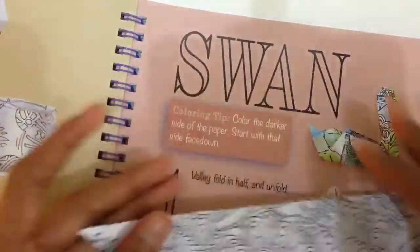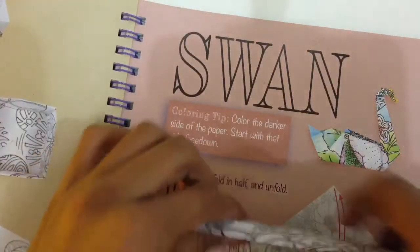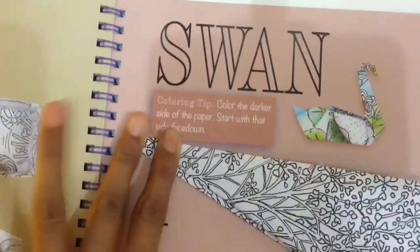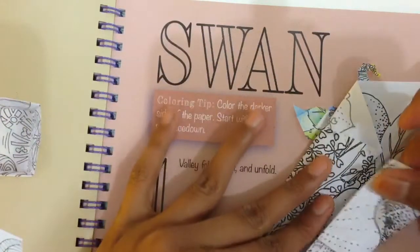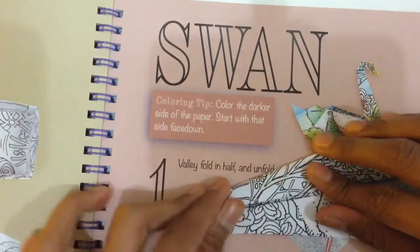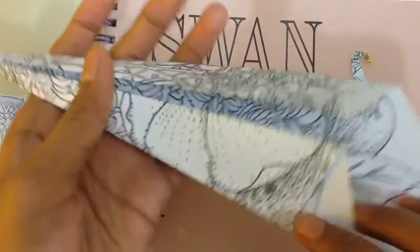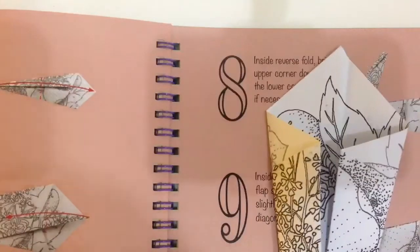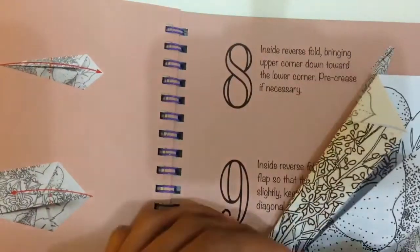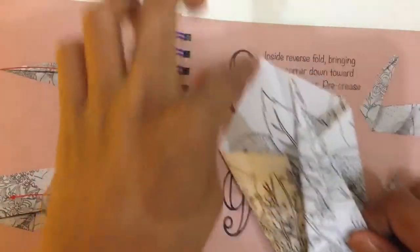Then you turn over and do the same thing as you did on the other side. Fold it like this — so this is the back and this is the front. On the next step, you'll have to fold the bottom here up to this point.